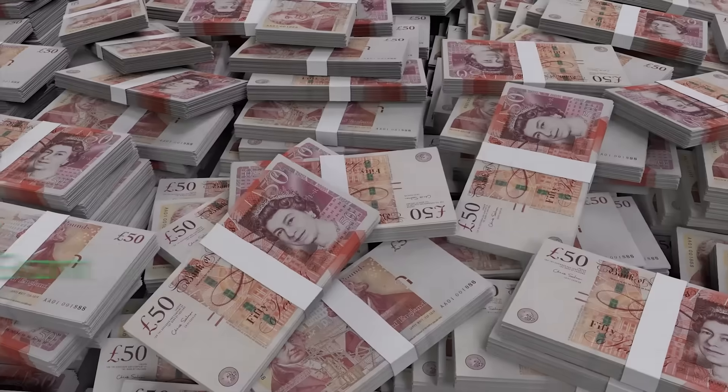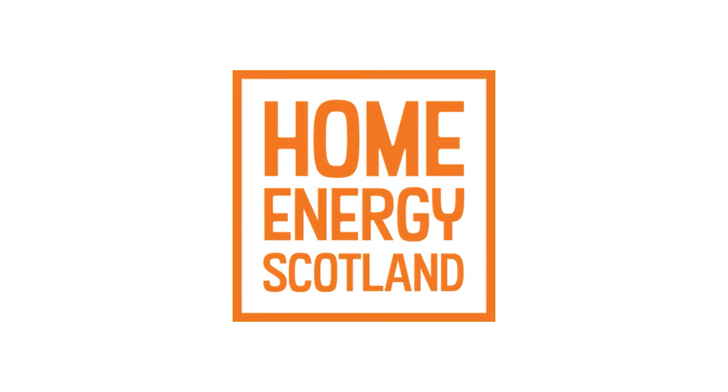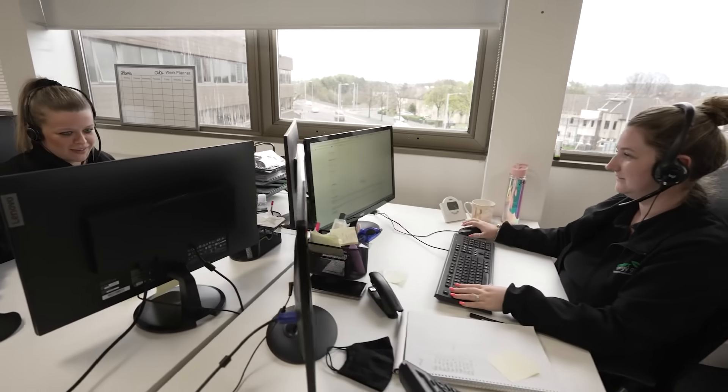You can receive up to £8,000 from the Scottish Government to install an air source heat pump through the Home Energy Scotland cashback scheme. Our friendly office team will assist you fully with this and guide you through the application from start to finish to ensure the process is smooth and straightforward.